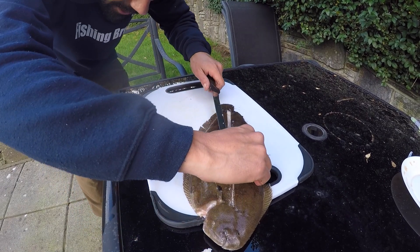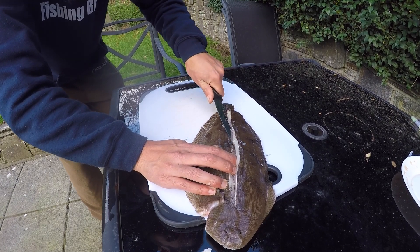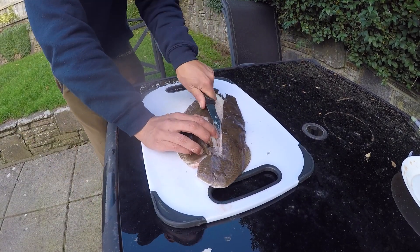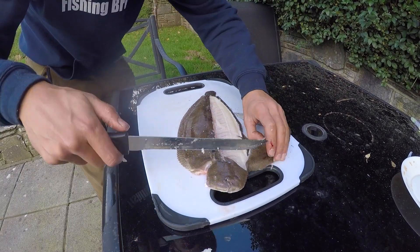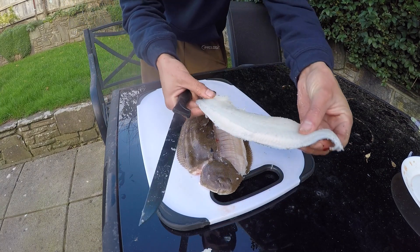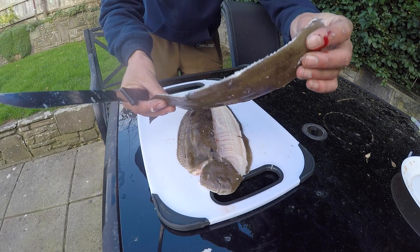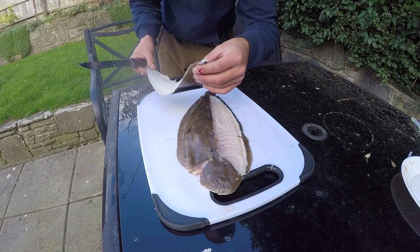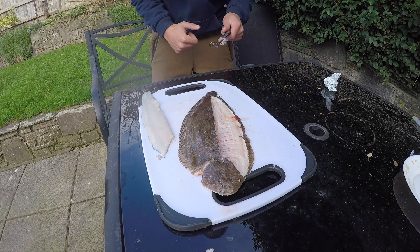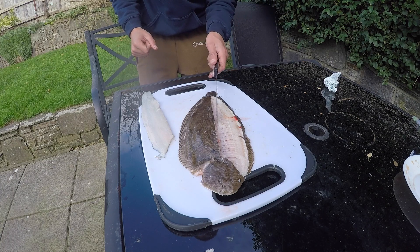And here we go, now we're getting somewhere. You can pick the bit of fillet up if you want, so you can see what you're doing. Careful not to cut your finger like I just have, but there you have it — one boneless fillet of Dover sole. It might not have looked the tidiest, it's been a while since I filleted any flat fish. Sorry about that folks, I just went straight through my knuckle on my index finger — just to show you how sharp the knives are.